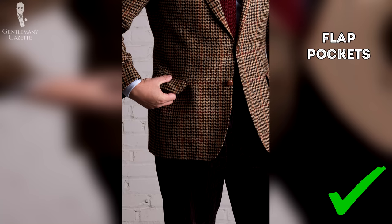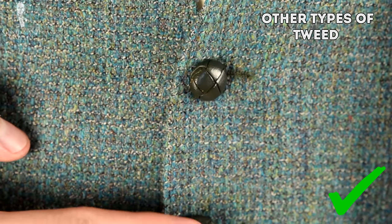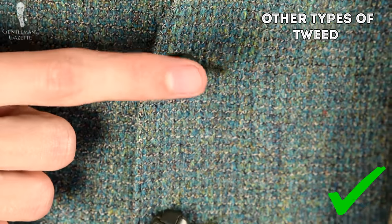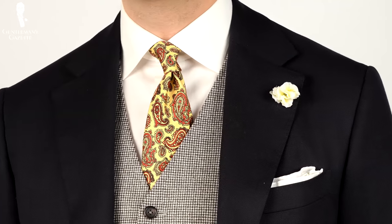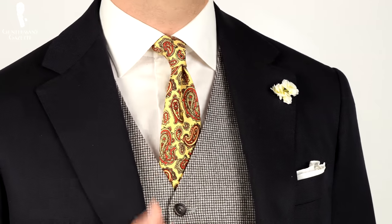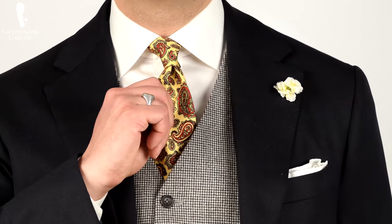Houndstooth pairs particularly well with textures in an outfit — take, for example, a knit tie or even another type of tweed such as the waistcoat I'm wearing here today. You can also see a houndstooth pattern used on an odd waistcoat, but if you wear one of these, it's probably best not to wear it with a similar but not identical houndstooth jacket, because they'd clash and wouldn't be harmonious.